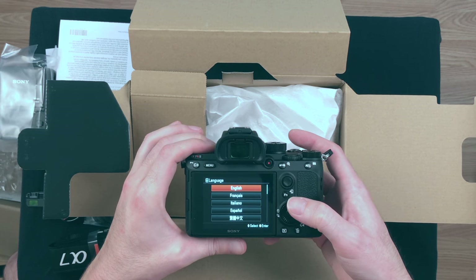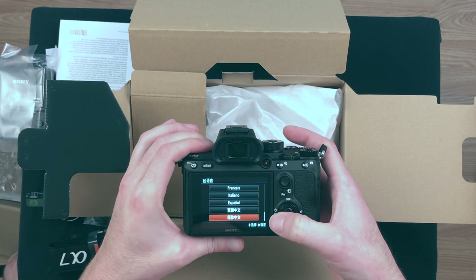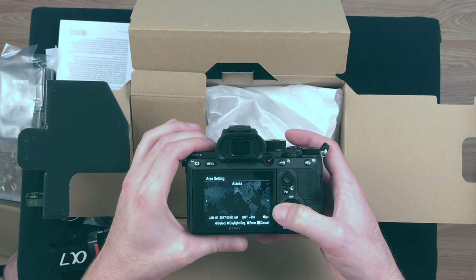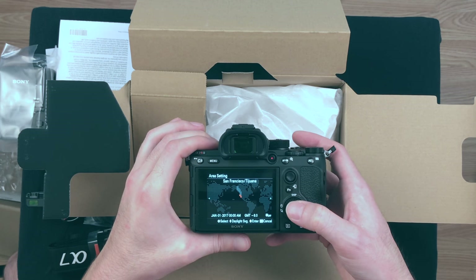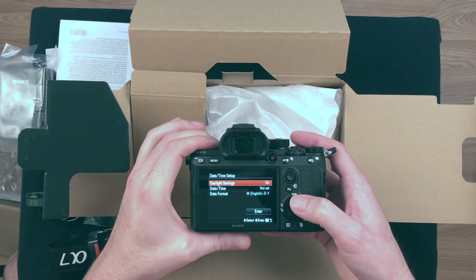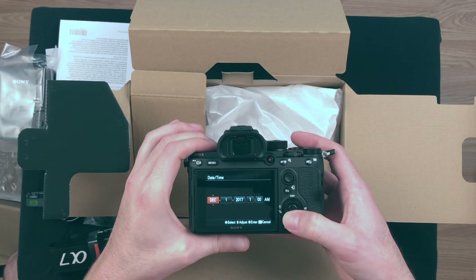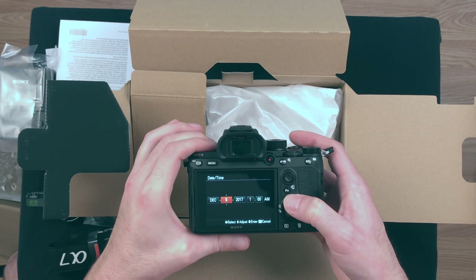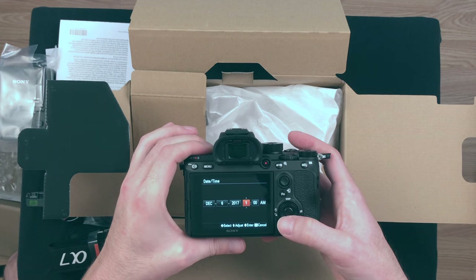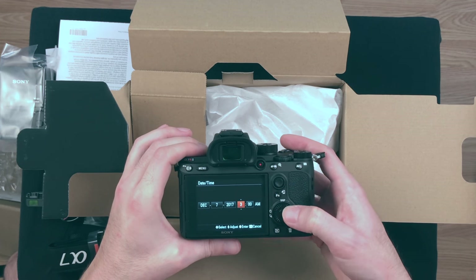So do I want English, Français, Italiano, Español, Japanese, or Korean? I think I'll go with English. And I will set the area, date, and time. I live in Los Angeles, which for some reason they say San Francisco/Tijuana, and I am not anywhere near Tijuana. What's the date today? It's December 7th. Do you know what time it is? It is 3:03 PM.